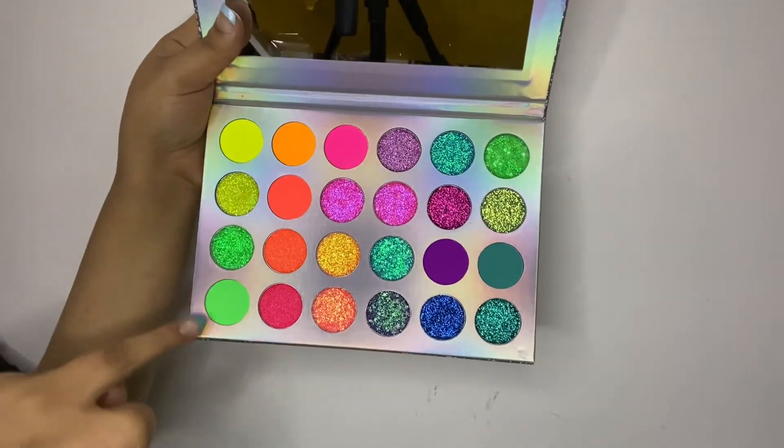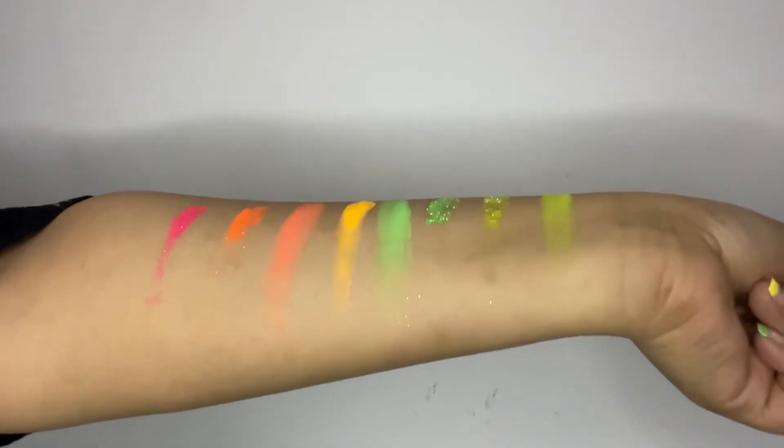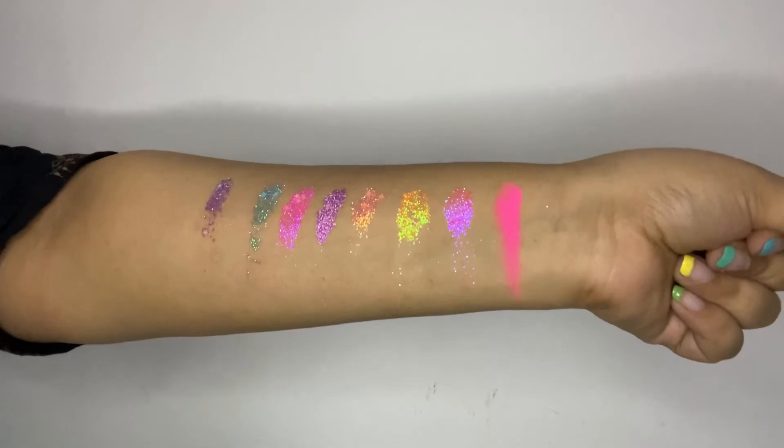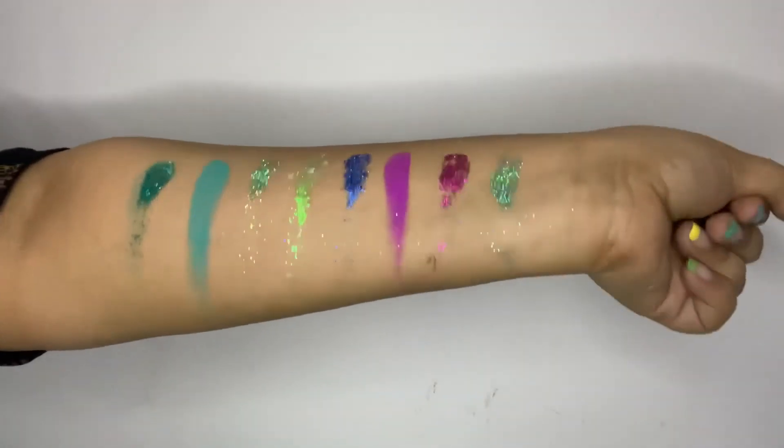Now let's get straight into the swatches so you guys can see what the whole palette looks like. That's it for today's video, guys — I hope you enjoyed it. I enjoyed it way too much. If you liked this video, don't forget to like, share, comment, and subscribe to my channel if you haven't already, and don't forget to hit the bell icon so you're notified the next time I post.